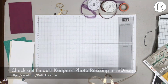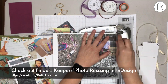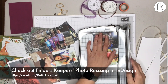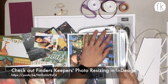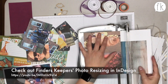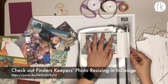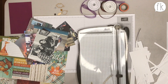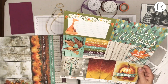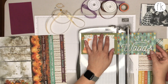Rachel printed out a bunch of pictures and wanted to reference their photo resizing and InDesign tips and techniques video from a couple weeks ago. If you want to make your pictures any size you want, it's a quick and easy way to resize your photos for your layout. She's doing three by fours and four by sixes for the pocket layouts.